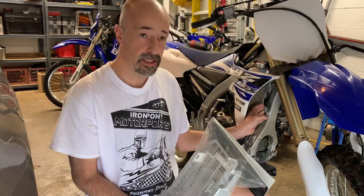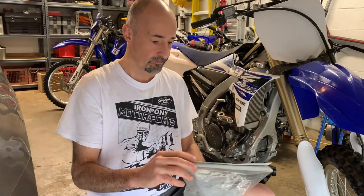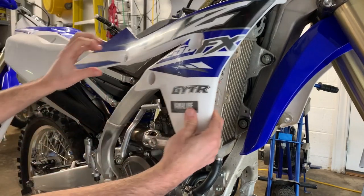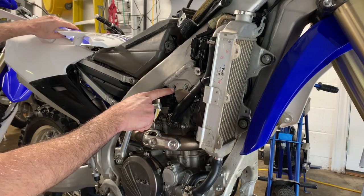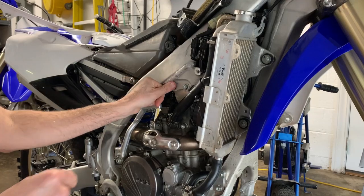The reason why I like them is because it puts a lot of space between the radiator and the guard so we can clean them and also install them easier. So let's get to it. I went ahead and took the seat off and the body panel off just to make it a little bit easier.